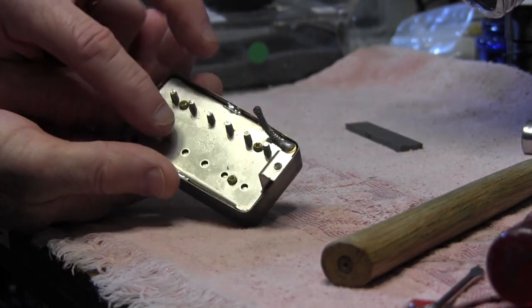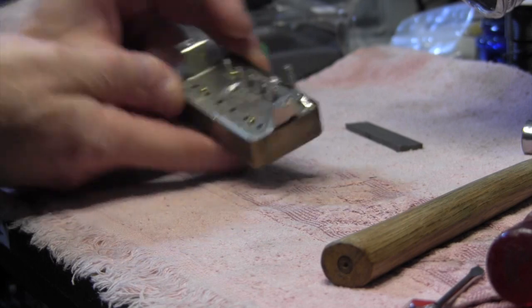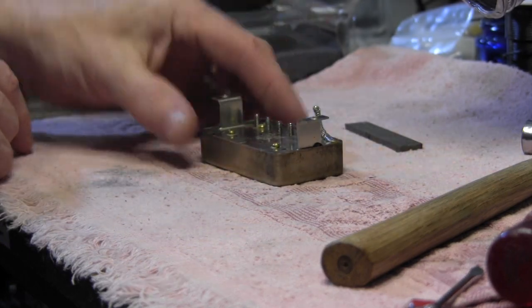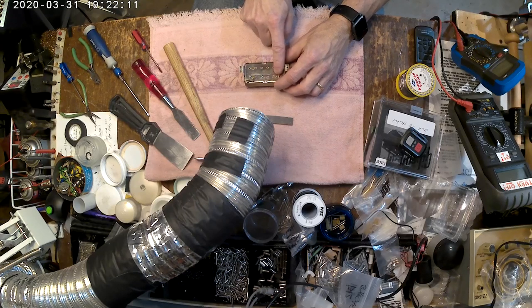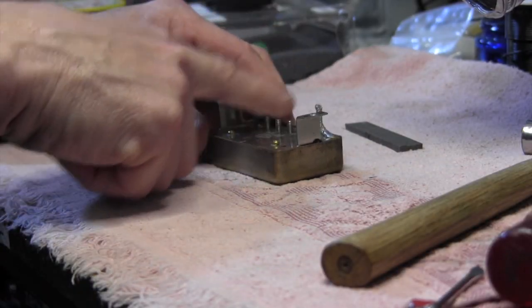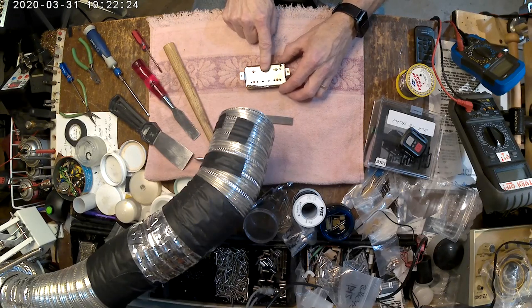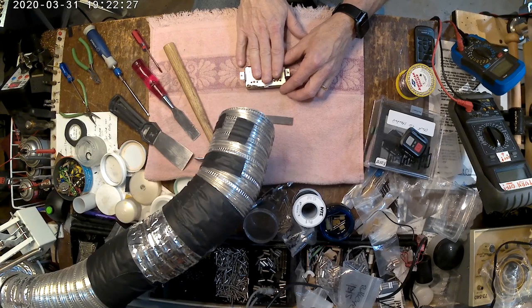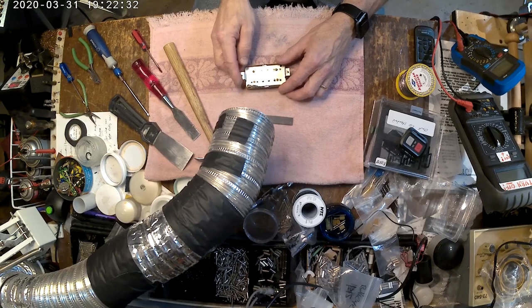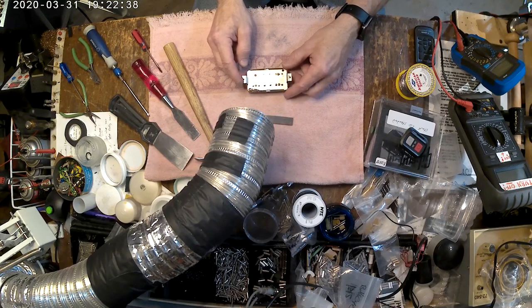These covers are soldered on, and you're going to have a hard time if you decide to desolder them. Even with a good desoldering station or wick, all of this metal serves as a big heat sink and you'll have a hard time getting enough heat on it — especially without melting the wax inside if it's a wax-potted pickup, or even melting the bobbins, especially the older-style butyrate bobbins that are very temperature sensitive.